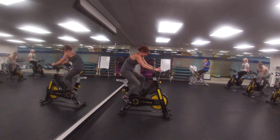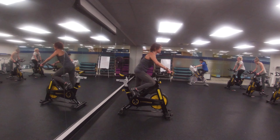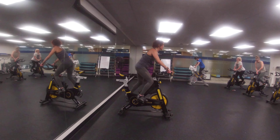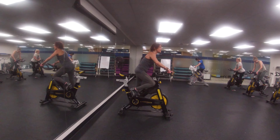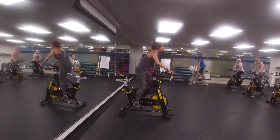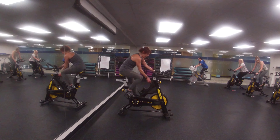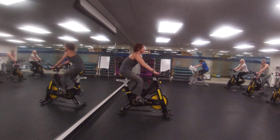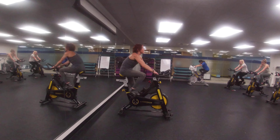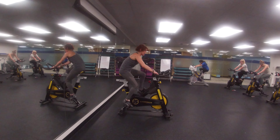Resistance level 10. And resistance level 1. And resistance level 10.